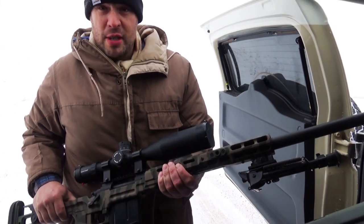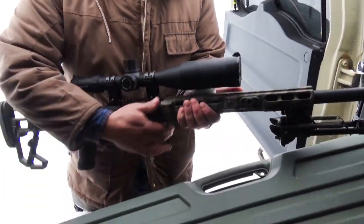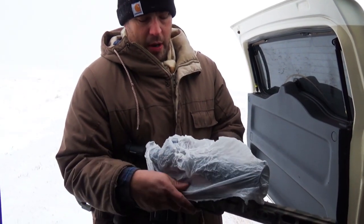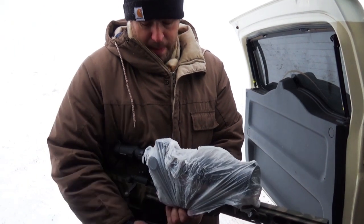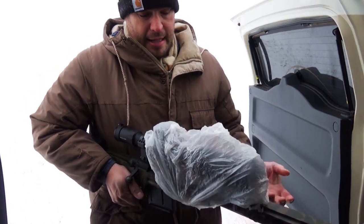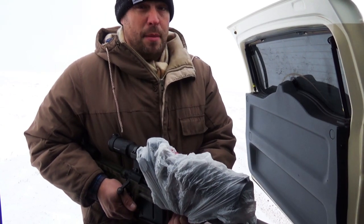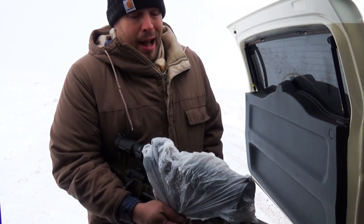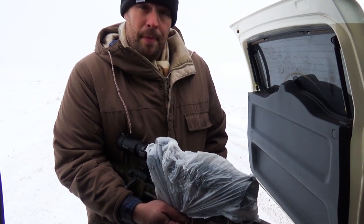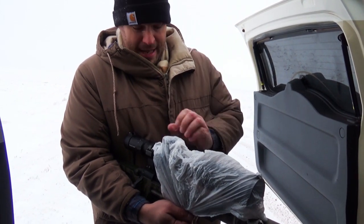One thing you might want to do if you've got a fancy optic is cover it up with a grocery bag — just for when you're doing your walking. Cover the critical components so you can keep your turrets and such wrapped with the grocery bag, and throw a rubber band around it, tie a string on it, or just kind of hold it as you're walking. That's going to keep you out of a lot of trouble until you're ready to deploy, especially if you're laying in a static position waiting for targets to present themselves. You don't want your optic to get iced up — it's already going to have a hard enough time with the cold temperature.